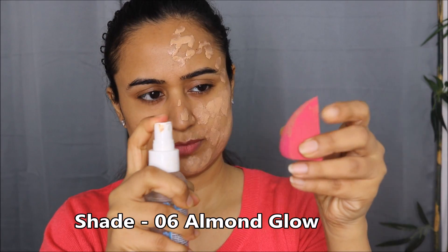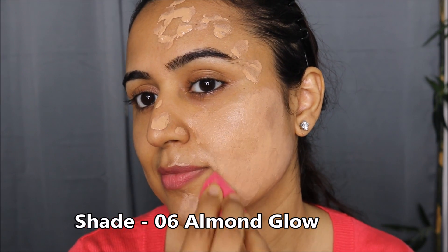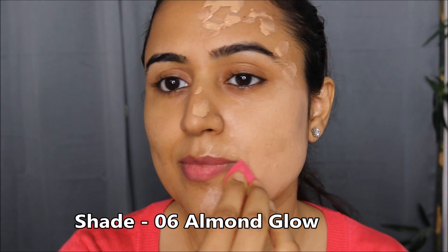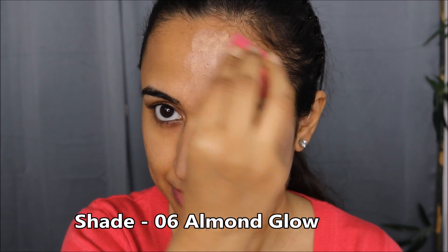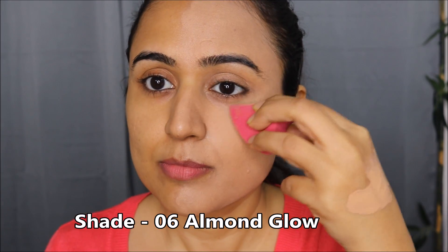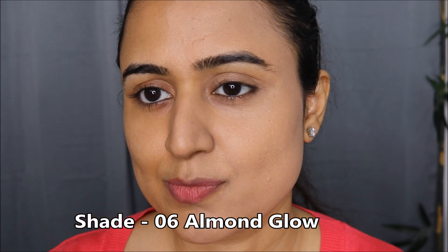I'm applying it to half my face so you can compare the shade against my bare skin and natural skin tone. I always take notice of how foundations blend on my face because that is the first thing that makes me either fall in love or hate a foundation. And this foundation blends beautifully — I loved how it blended on my skin.